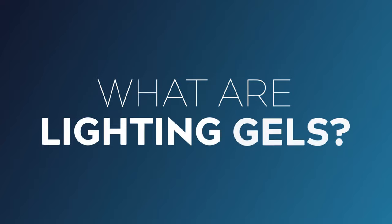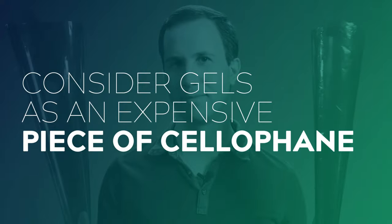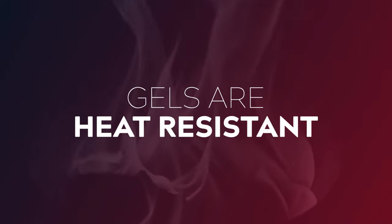If you're brand new to lighting, you might be thinking, what is a lighting gel and why do I need it? One way to think of it is as a really expensive piece of cellophane. It's basically a thin sheet of plastic that is also heat resistant, usually made of polycarbonate or polyester.